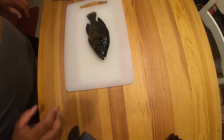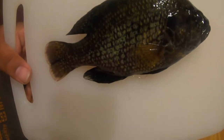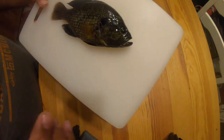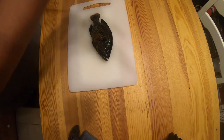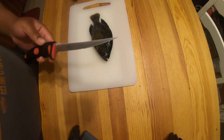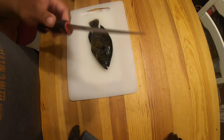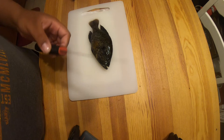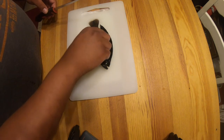All right, here we go. So this right here is a warmouth — I'll bring it up a little closer. I think their cheeks look like something out of Atlantis, if you remember that movie. First thing: knife safety. Make sure your fingers aren't in the way when you're ready to cut something. This knife is very sharp — I got it from Cabela's for like seven bucks, so it's gonna get dull pretty quick, but for now it's sharp, so just be cautious of that.